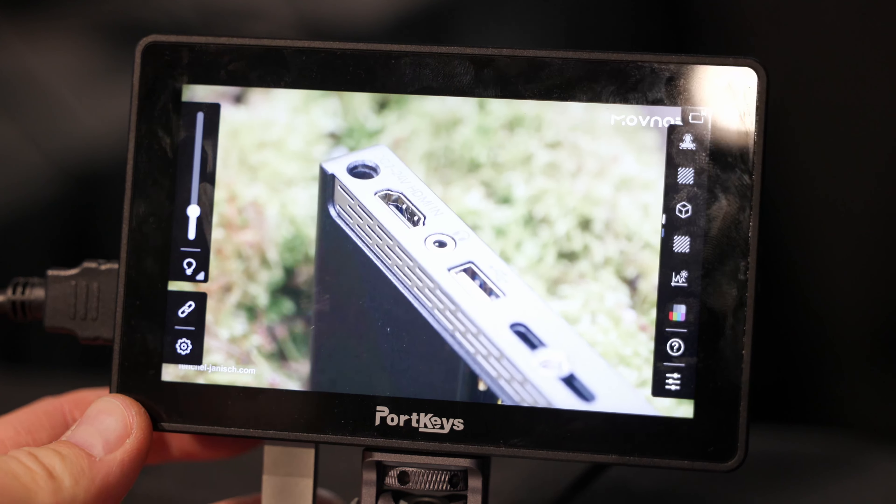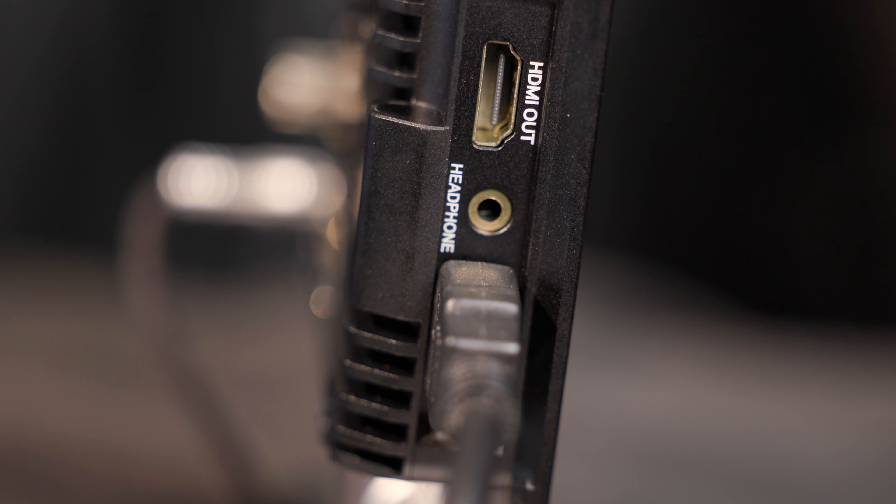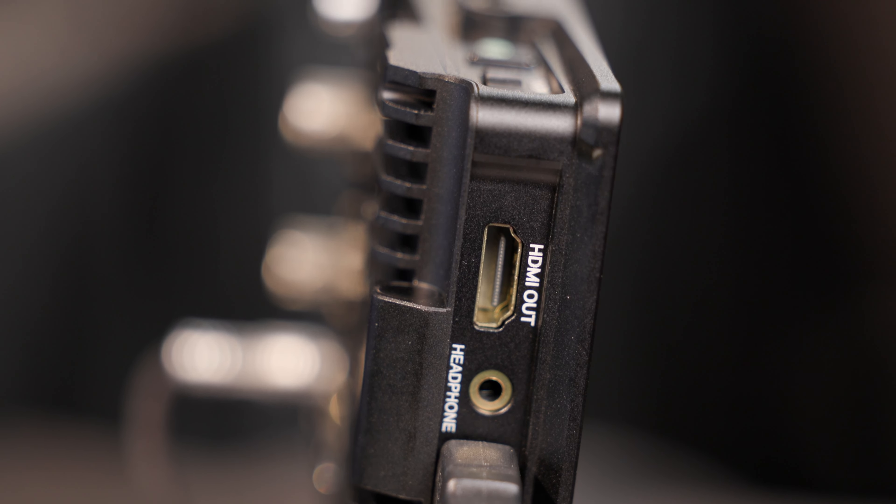This is our newest product, it's called the BM54WR. It has our newest C9 OS UI — a great user interface our customers are always looking for. This 5.4-inch monitor has 2,000 nits brightness and a full aluminum body. It's an upgrade of the BM53WR, and the HDMI interface is upgraded to 4K 60p. The greatest feature is the new C9 OS user interface.